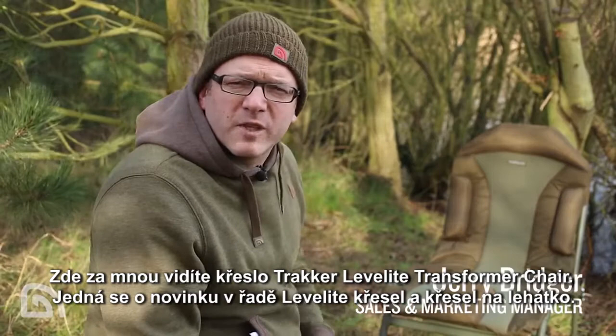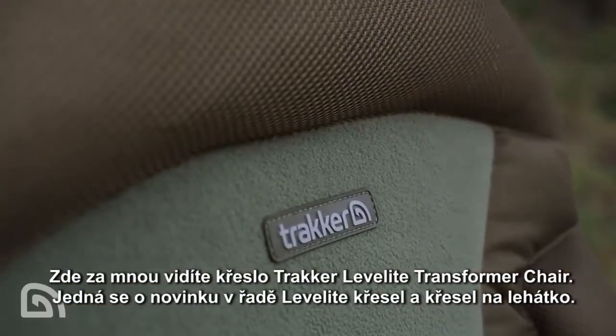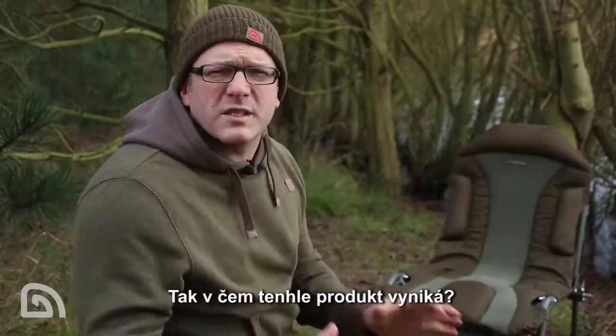Behind me here is the Leverlite Transformer chair, another addition to the Tracker range of Leverlite beds and chairs. So what's this product all about?